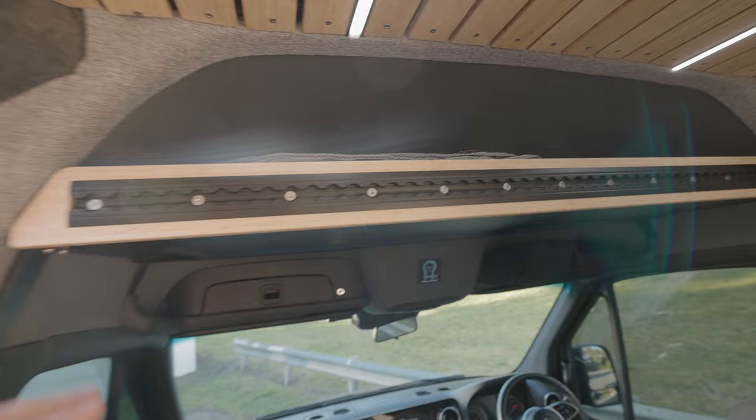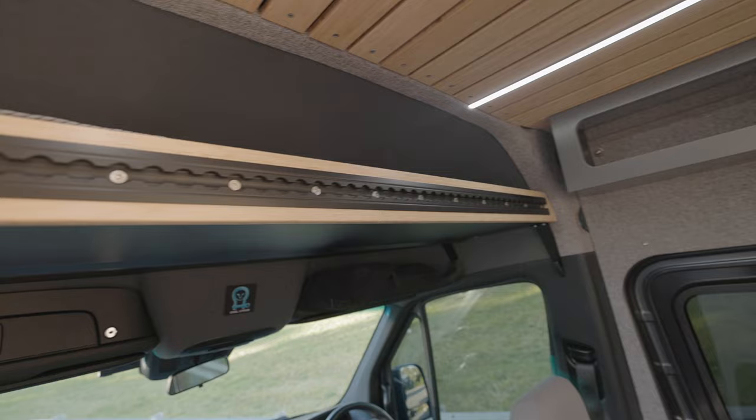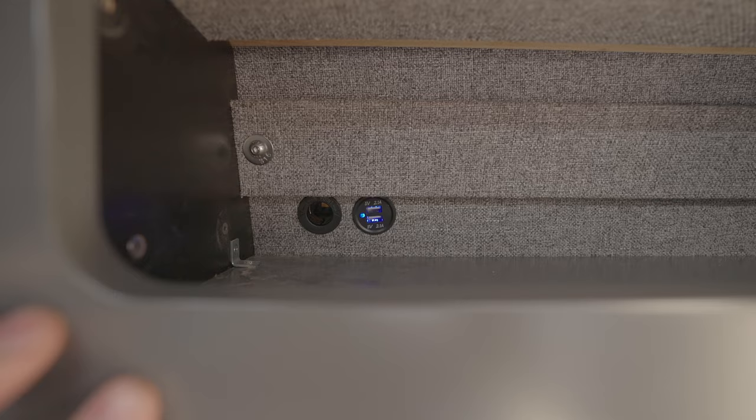This is our headliner shelf — we do these with optional black L-track up top so you can put hooks in there, and you could even mount one of our Shore Components bike mounts off there. We've wrapped and reupholstered the factory plastics. Up top we've got a bamboo slatted ceiling, a blacked-out MaxAir panel, and a neat little storage cubby with some USBs in there.